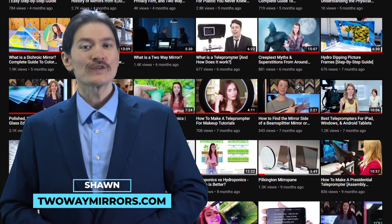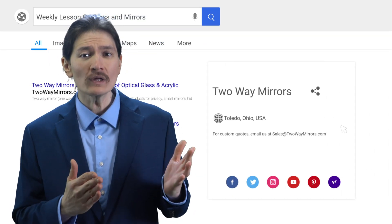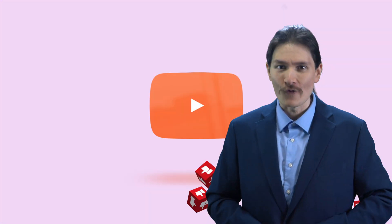Hi, I'm Sean with Two-Way Mirrors. Every week, we bring you new lessons based on our experience manufacturing optical glass and mirrors. Hit the subscribe button to stay tuned to our latest guides and take a moment right now to smash the like button for the YouTube algorithm.